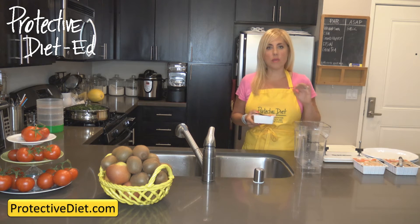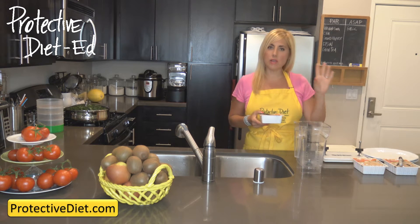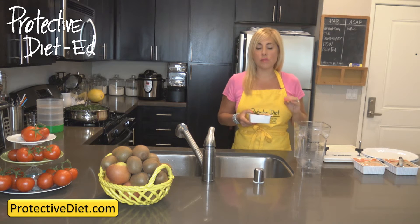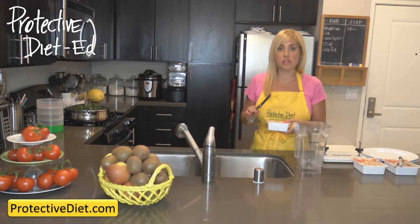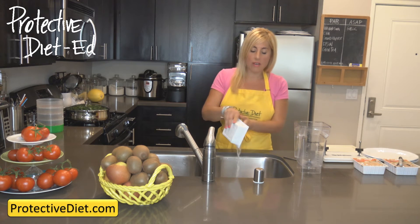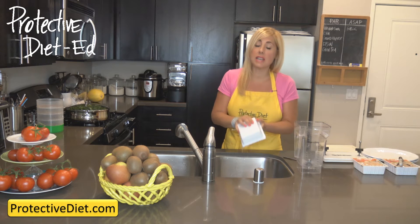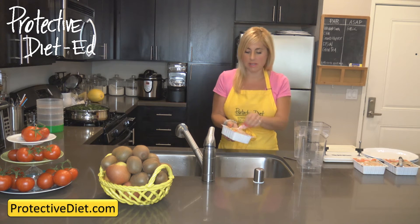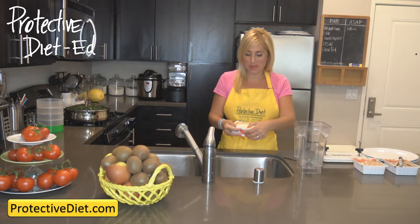In all Protective Diet recipes, it specifies to use extra firm water packed tofu. This is found in the refrigerated section in your produce department at your supermarket. You can also use firm tofu if extra firm isn't available. It'll work just fine. Cut the package open and drain off the preserving liquid, because we never use this preserving liquid in any Protective Diet recipe.